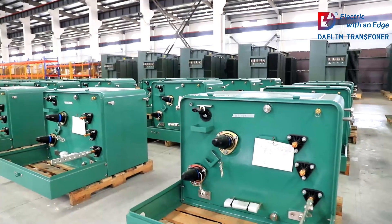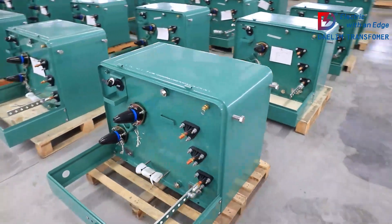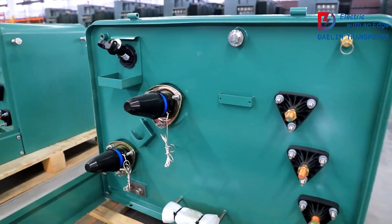Despite the initial installation costs, pad-mounted transformers offer long-term savings by reducing maintenance needs and enhancing the durability of the power distribution infrastructure.